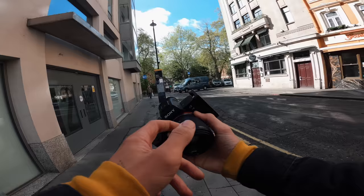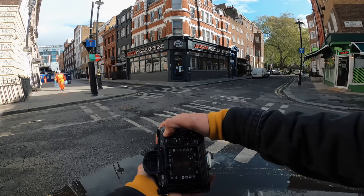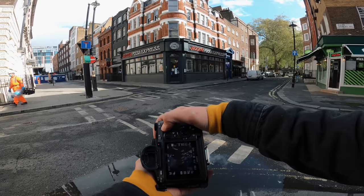The 50mm f1.8 is an absolute gem. This is a really cool puddle - I'm just going to get the reflection of that building in it. I've got it on manual focus, five hundredth of a second, f1.8 to get that nice sharp area of focus - see if I can just pull the focus on it.